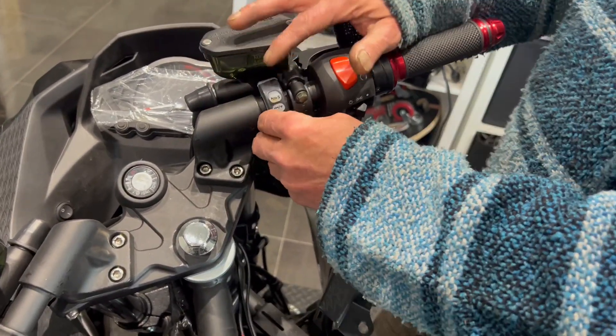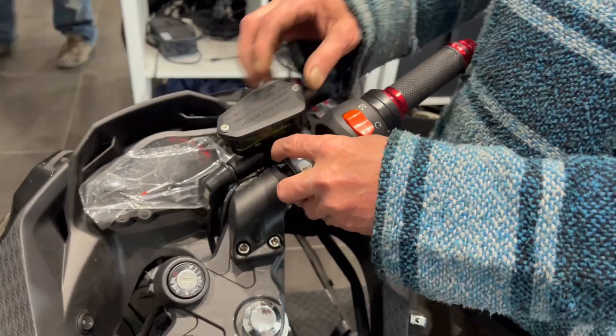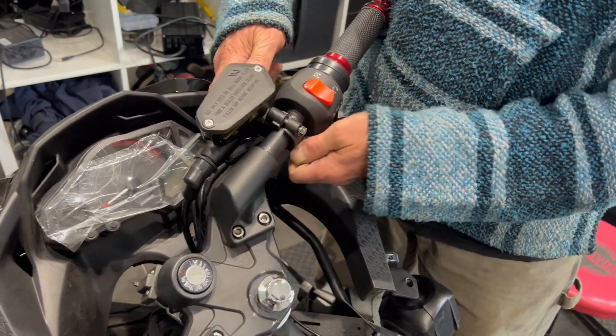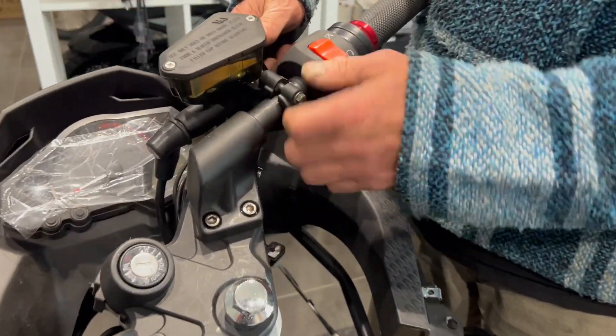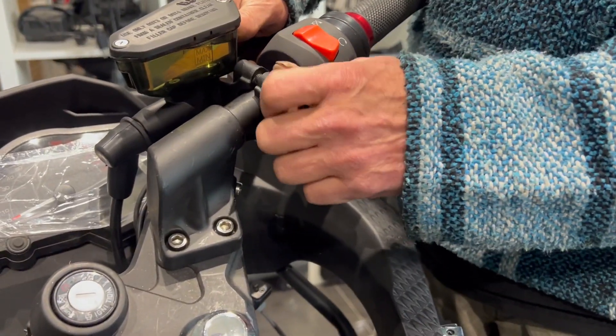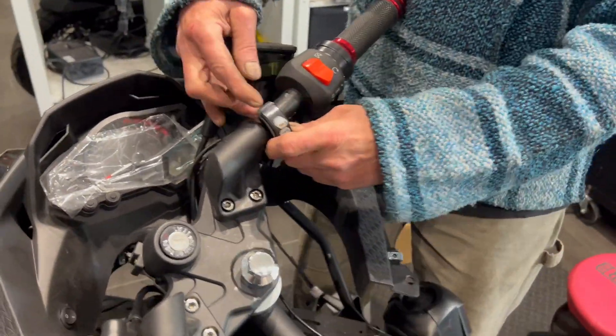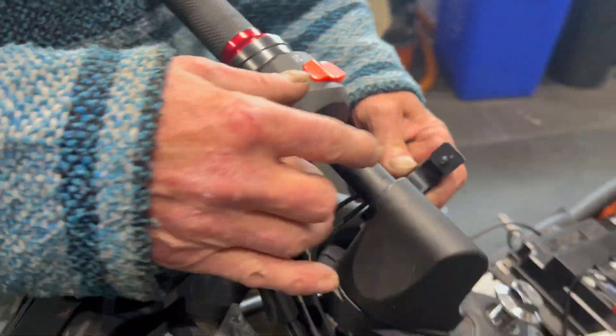So if you have that on your bike, you're going to take an eight-mil wrench or an eight-mil socket and remove your entire brake system here, so you can get to the screws in the back. There are two Phillips screws here.